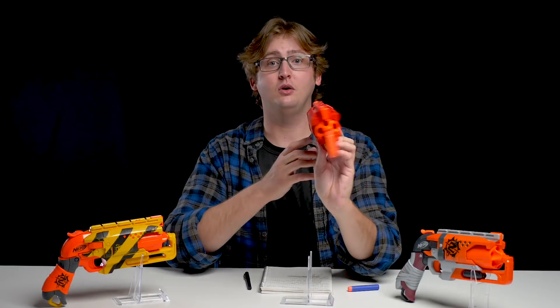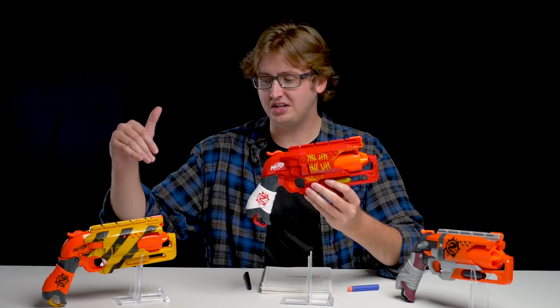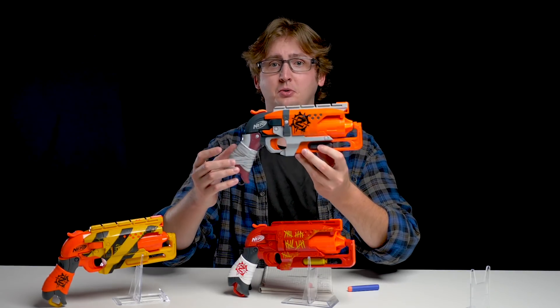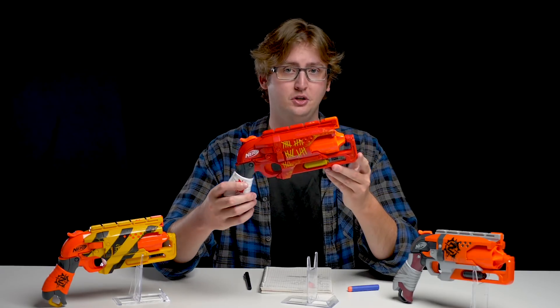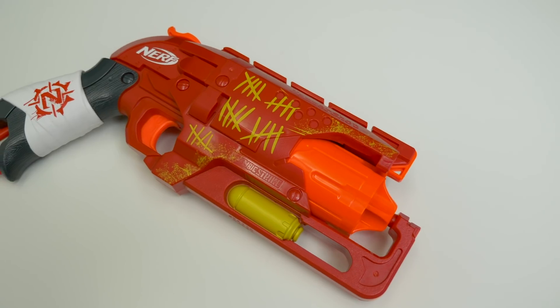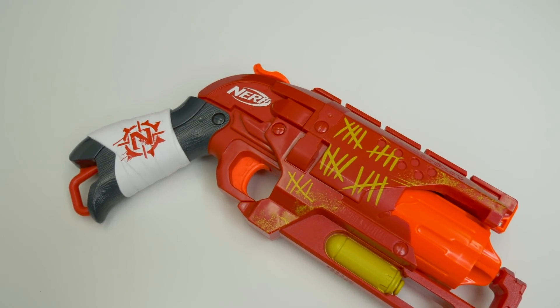That is an external overview of the Hammershot. It is mechanically identical to the original Hammershot. Now focusing in on the paint job, because that's the only difference here. This is the original Hammershot — looks pretty cool. Then they have this red one, which also looks pretty cool. It has these gold lines, like you're counting kills — how many zombies you killed, you mark it into your blaster. But again, it is structurally and mechanically identical. It's just the paint that has changed.